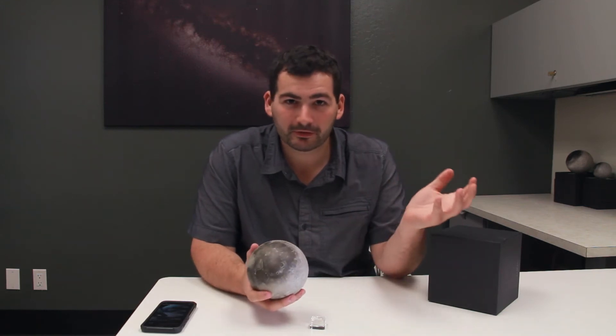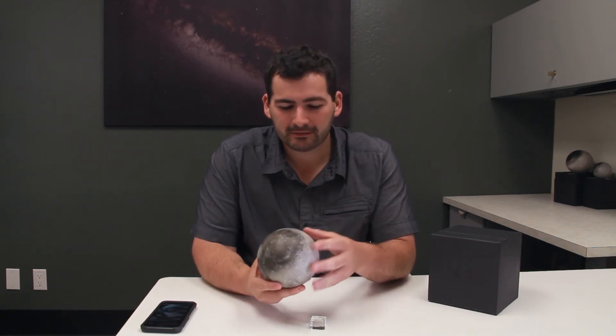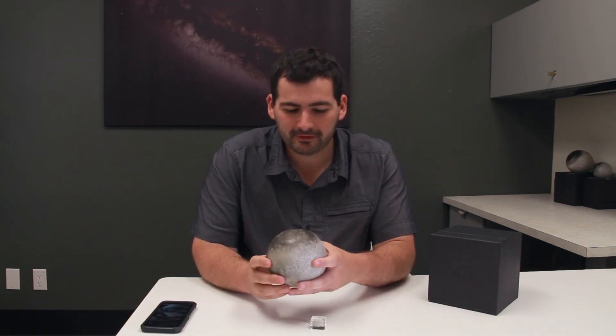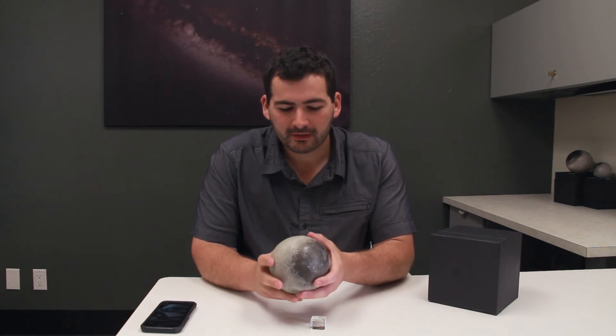It's very dense — not like a cardboard globe or plastic. This has a real heft to it; it feels like you're holding a real rock in the field. And as a geologist, I really like that feeling. It really combines feeling like you're holding a real rock with the accurate geology and topography of the Moon.